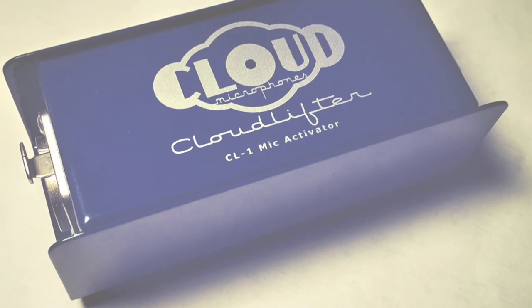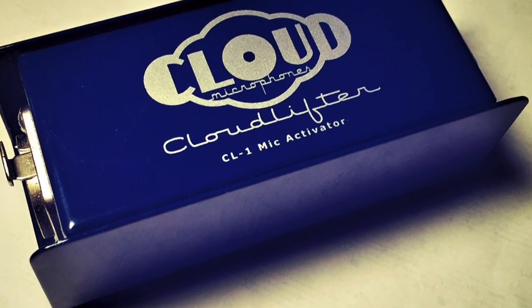Hey guys, it's Mike here again. I'm going to do a demo on the Cloudlifter from Cloud Microphones, the CL-1. It's basically a preamp for dynamic microphones. If you have something like an SM57, I'm using a Samsung CS2 in this case, which is a knockoff of an SM57.